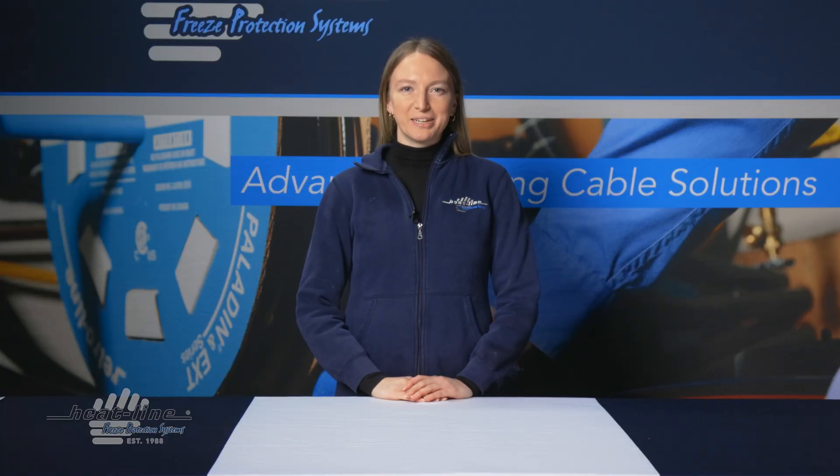Thank you for watching this month's video blog. We will continue to release new video blogs monthly, so make sure you sign up to our newsletter, subscribe to our YouTube channel, or follow us on Facebook or one of our other social media pages.